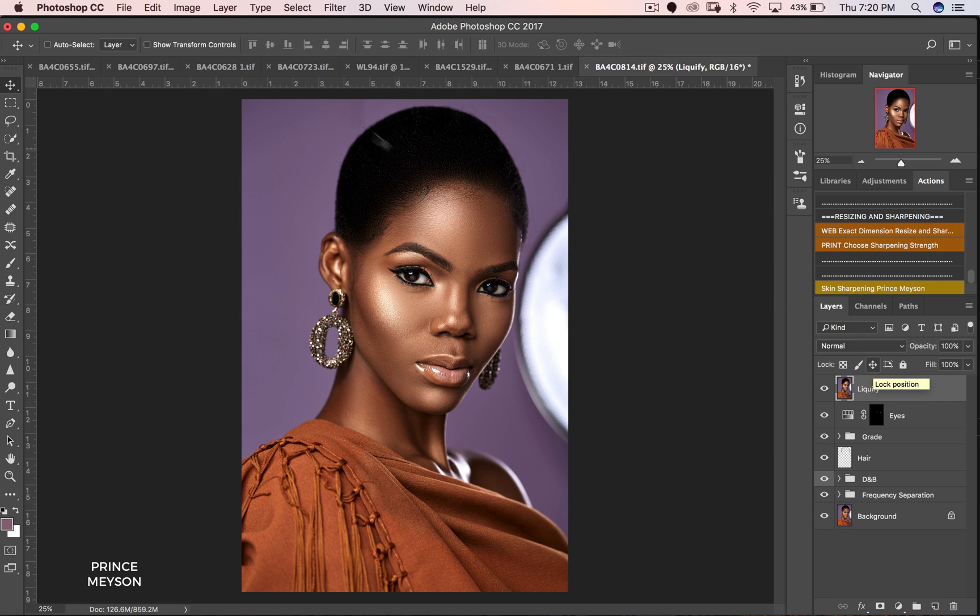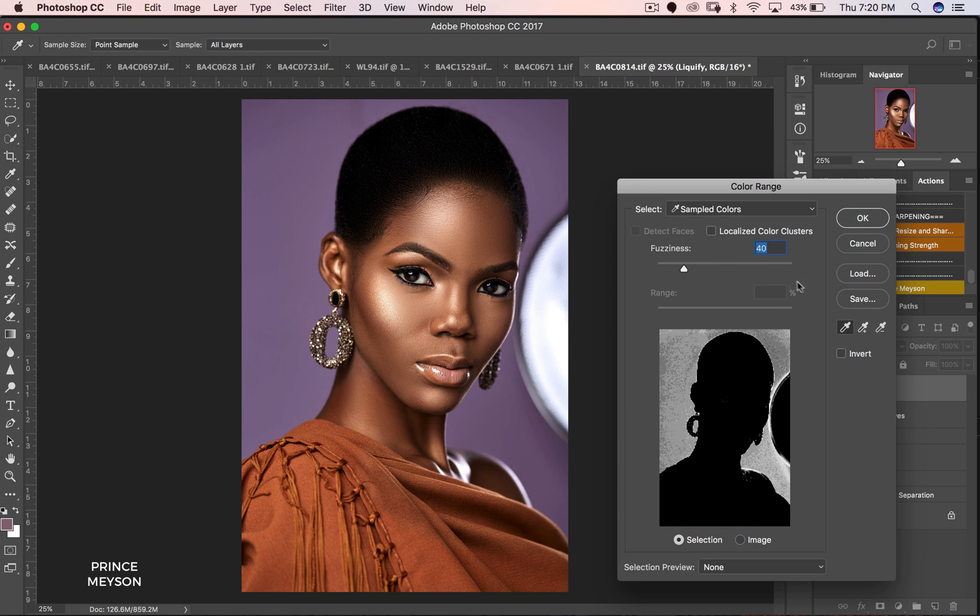Moving on from here, time to change the backdrop. All I do is go to Select, then Color Range. With the first color picker tool I'm just going to pick this color — you can see the purple at the back is now selected. Now I'll use the second color picker tool — this one is to add parts of the color that the first picker did not pick. I can see I didn't pick some dark sides here, so I'll click those. It's also going into part of her hair and I don't like that, so I'll click the third tool — the minus sign — to reduce the range and take that out.